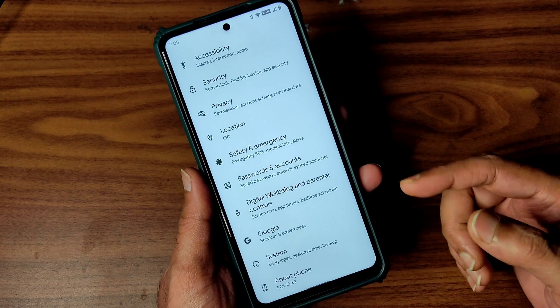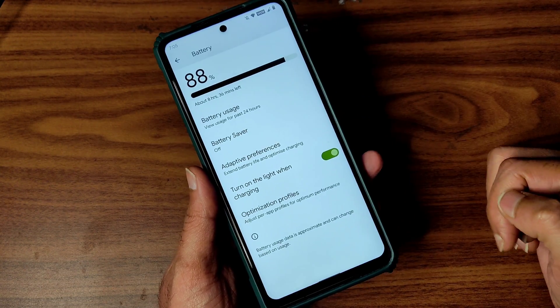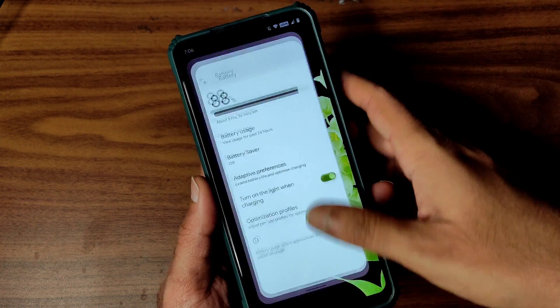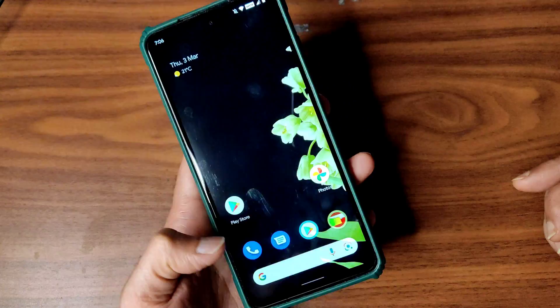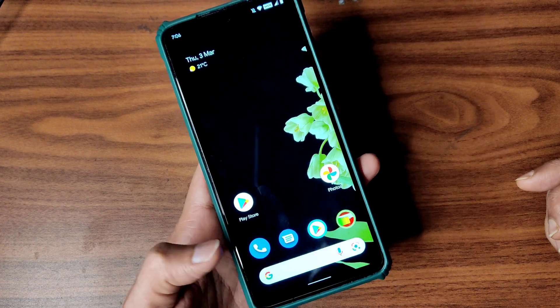One bug or limitation I can show right now is in the battery settings — there is no option to show the battery percentage in the status bar. There is no option to set that. I hope the next build adds it, as this is an initial build.